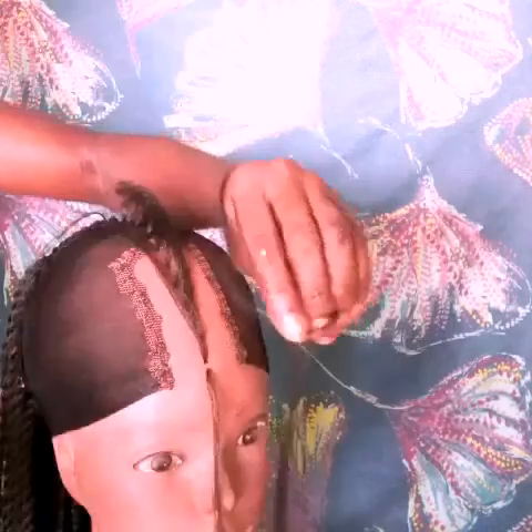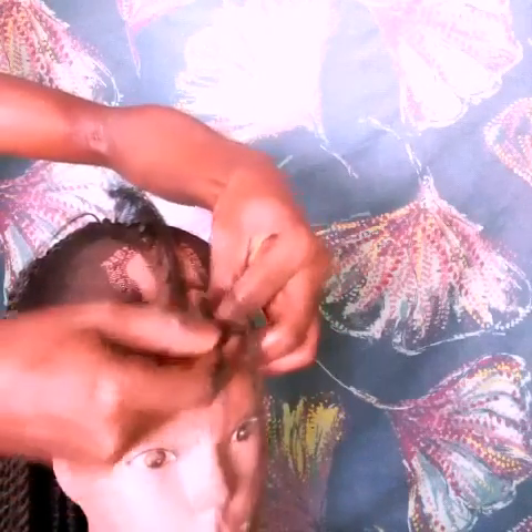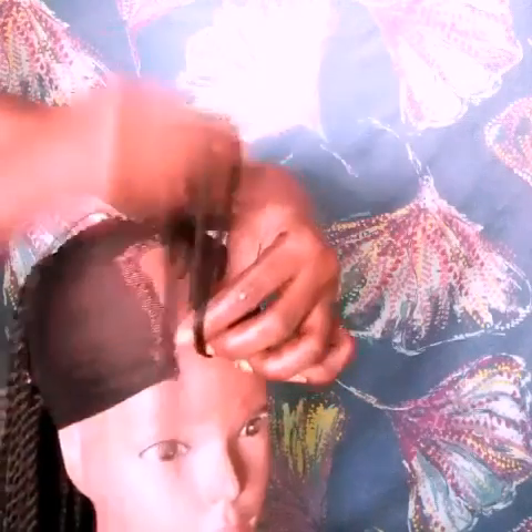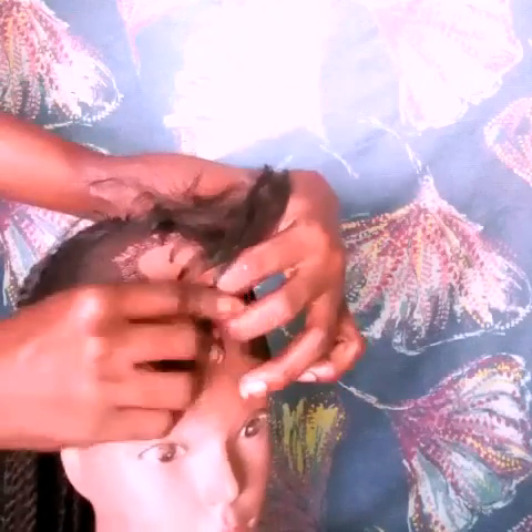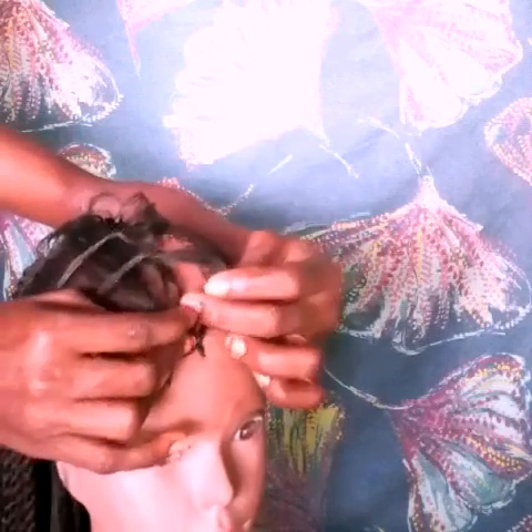You just insert it like that in the pattern that you want your weave to go. I'm doing the straight weave going down, that's why I've inserted the wool straight down like that. But if you want the coily weave, you just crochet the yarn following the curve pattern you want your weave to be.